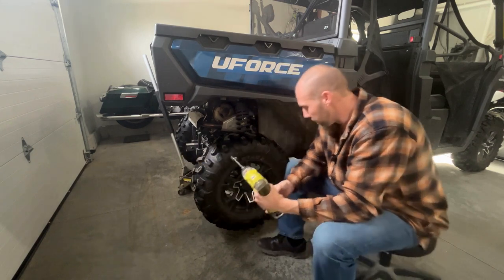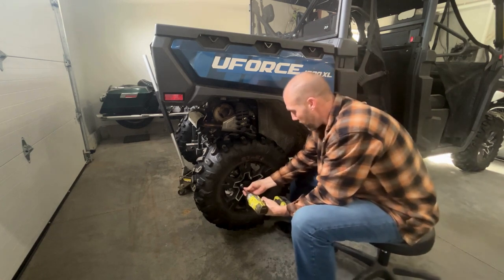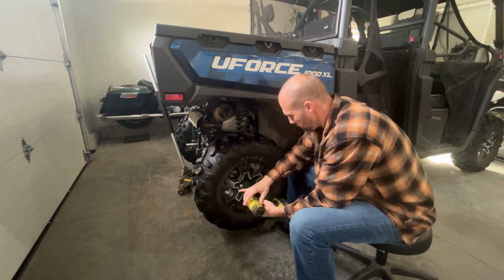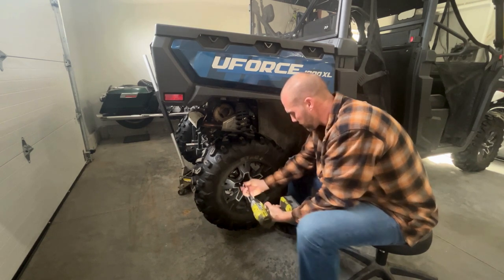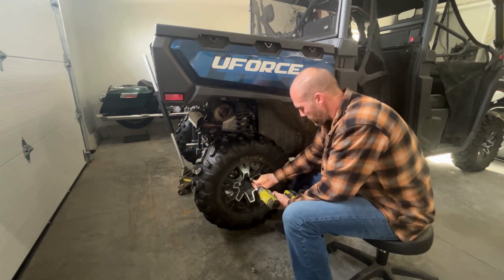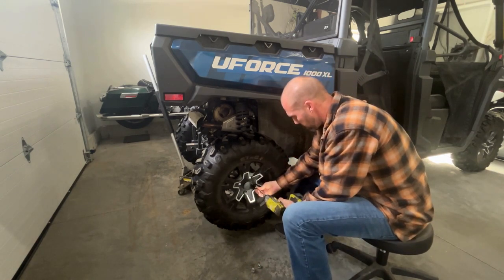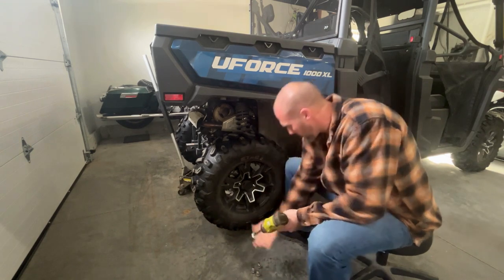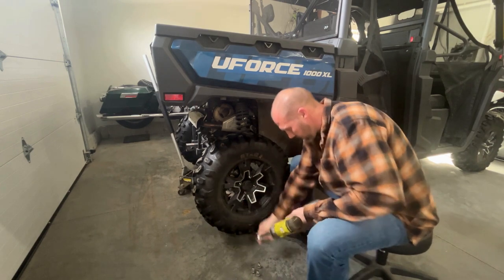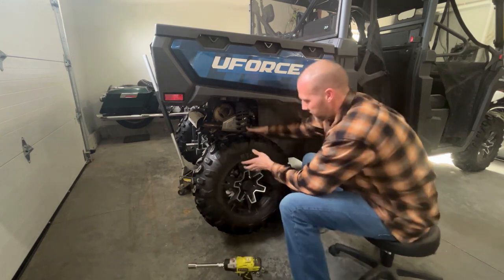What I want to show you is these lug nuts are not broke loose — I just jacked it up. I'm going to zip them off. Bam. That first one took a little bit longer than I thought it would, but you see what I mean? Took it right off, no problem.